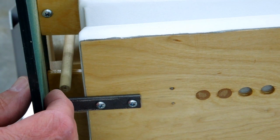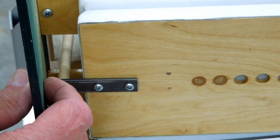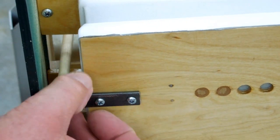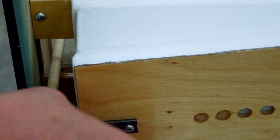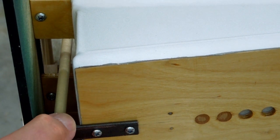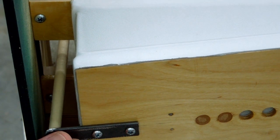With the dowel at top dead center or its highest point of travel, I can check the length of that dowel and that won't quite collapse that bellows. Then I go the other way and make sure the dowel is at full extension downwards or at bottom dead center. That hasn't quite extended that bellows all the way, and that's going to be my two inches of travel.